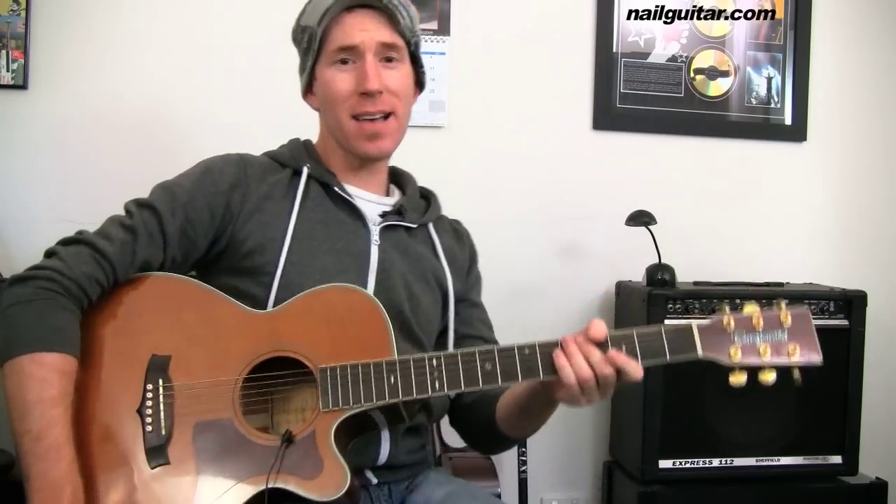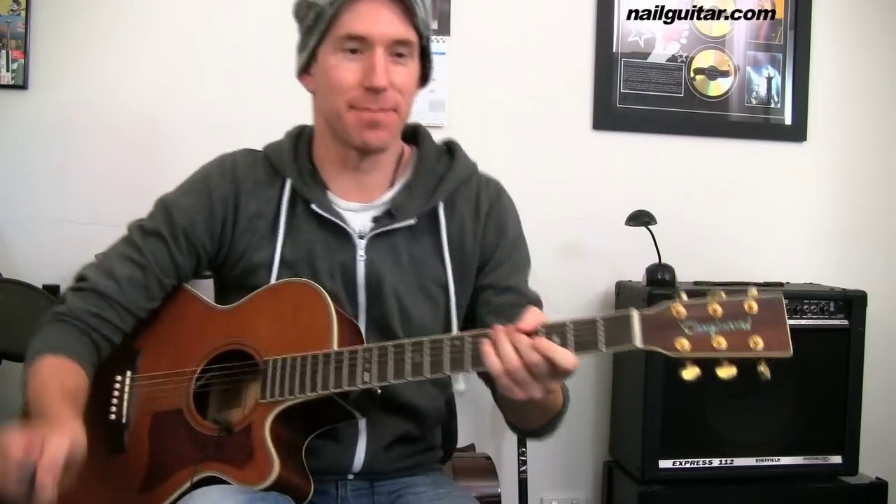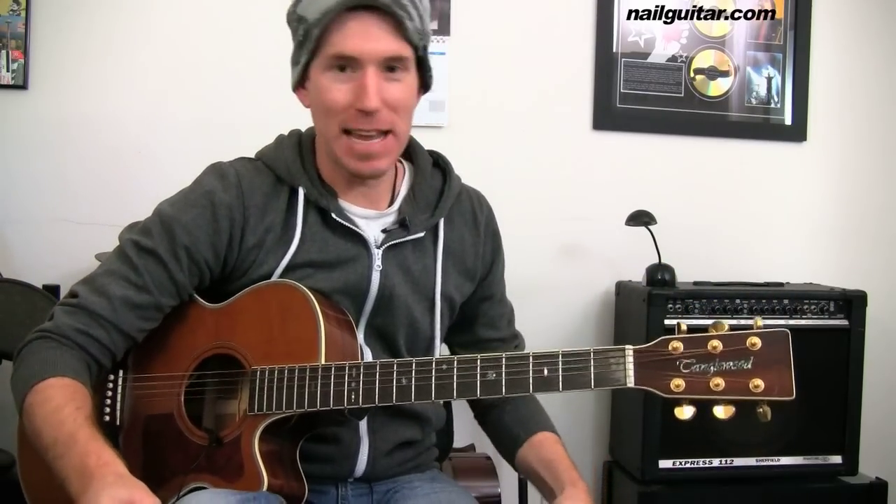Hey, what's happening? Andy with you for another song lesson. Today we're taking a look at Bruno Mars' Kaboom Grenade — well, it's not called Kaboom Grenade, but you get the idea. We're on that span of things.